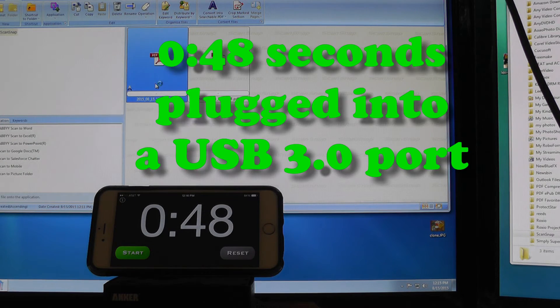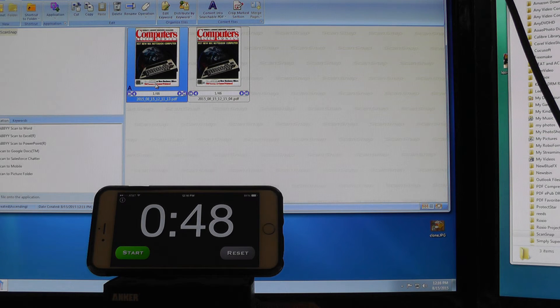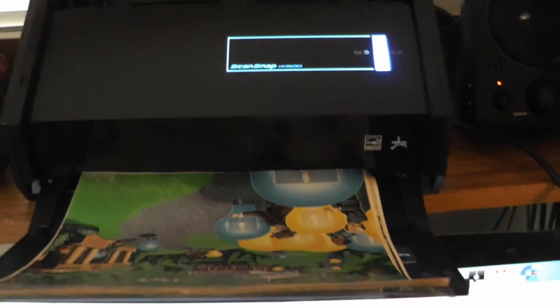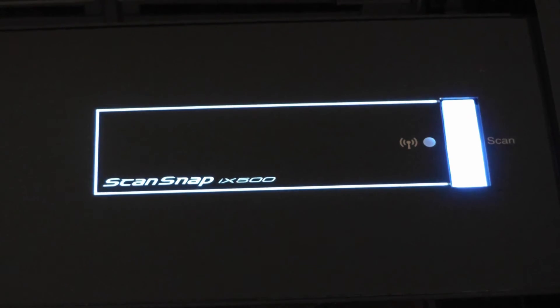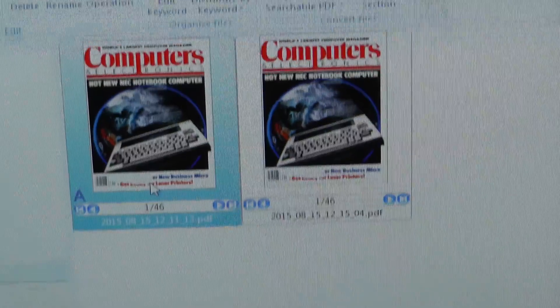48 seconds for the USB 3 port — they're probably roughly about the very same. So if you get this scanner, I don't see any difference between plugging it into a USB 3 versus a USB 2 port. Thanks for watching my little experiment, and remember to subscribe. Thank you.